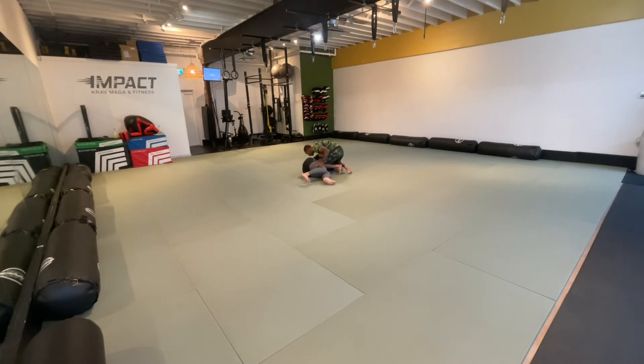Beautiful back take here. Let's see that little knee switch pummel — I get into a wrestling position and boom, beautiful leg pummel right onto my back. Great movement.